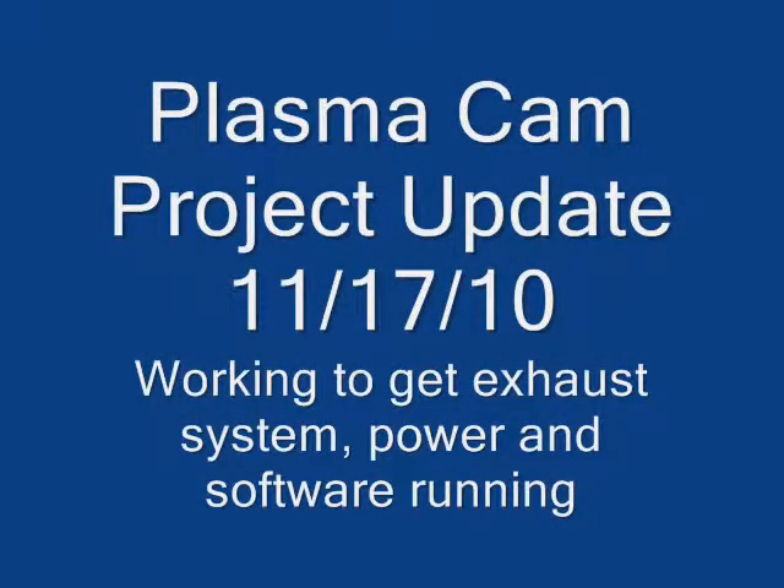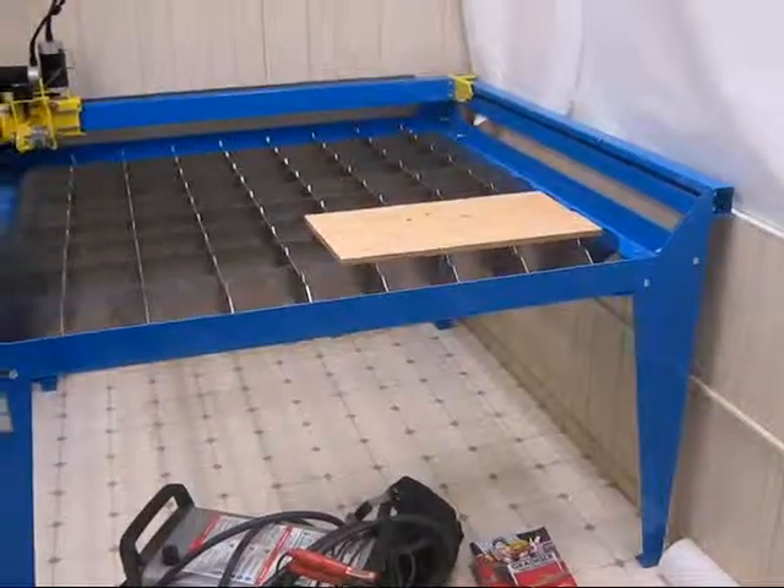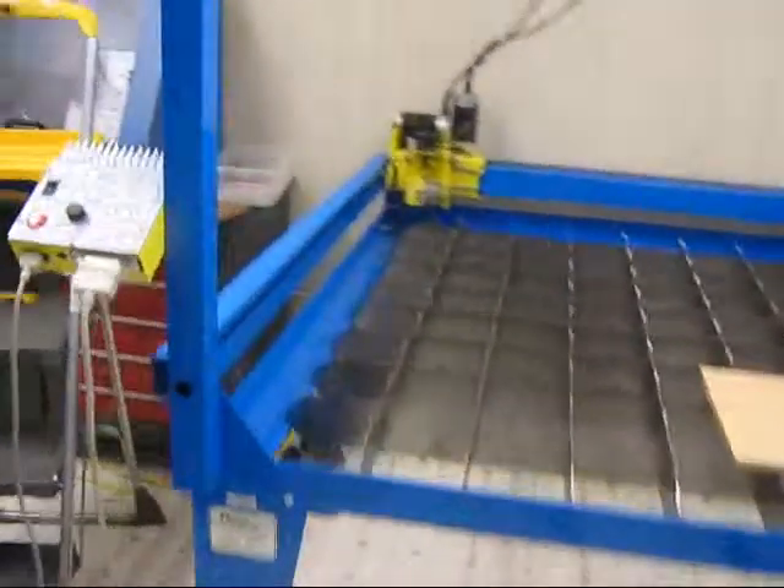Plasma Cam Project Update. Today we're working to get the exhaust system, the power and software running. Last time we left off we had the connections for the controller and didn't know what to do. We've made some progress since then.